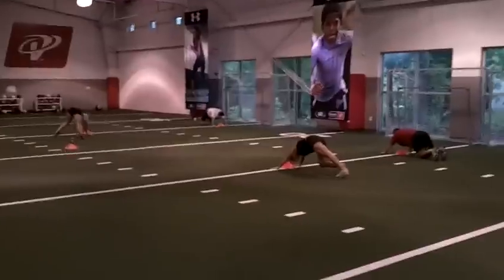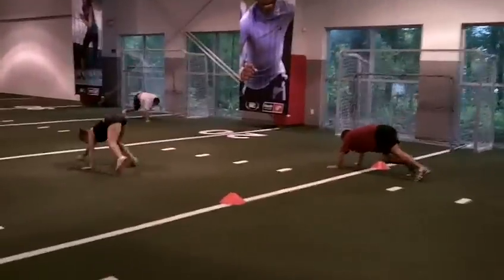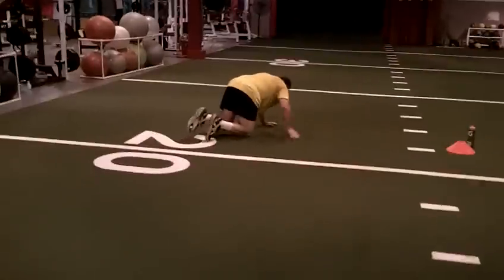Adult fitness at its best! Come on everybody, 45 seconds — let's go!